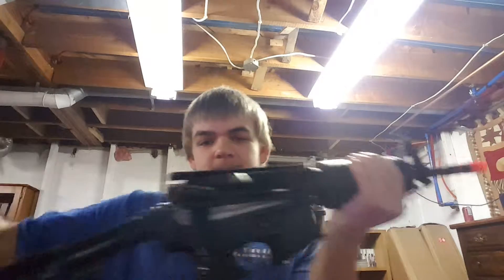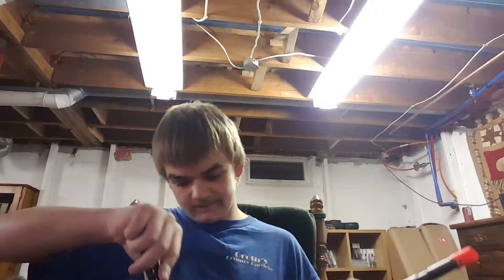First off I already made sure the gun was clear, just gotta make sure there's nothing in the barrel. Who needs a charging handle? Dust covers — who needs those? They're not important. Dust cover didn't open. There we go, got it open.